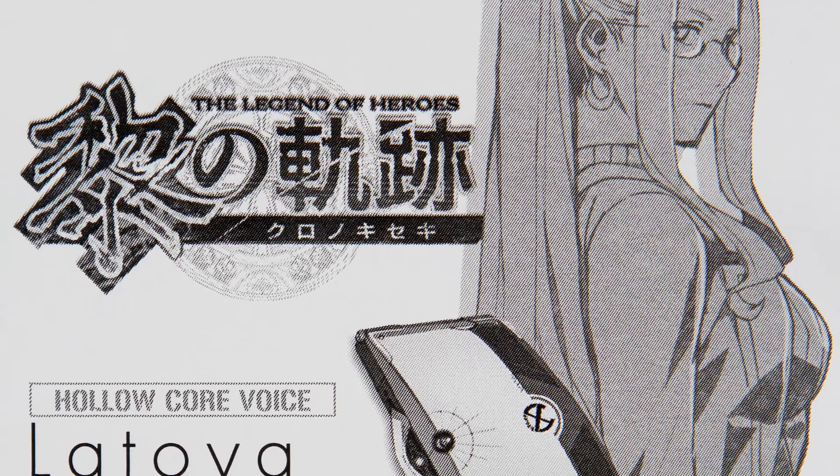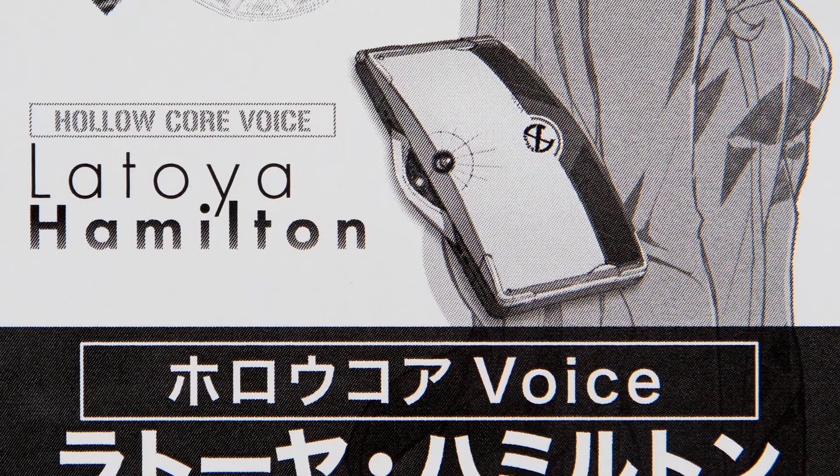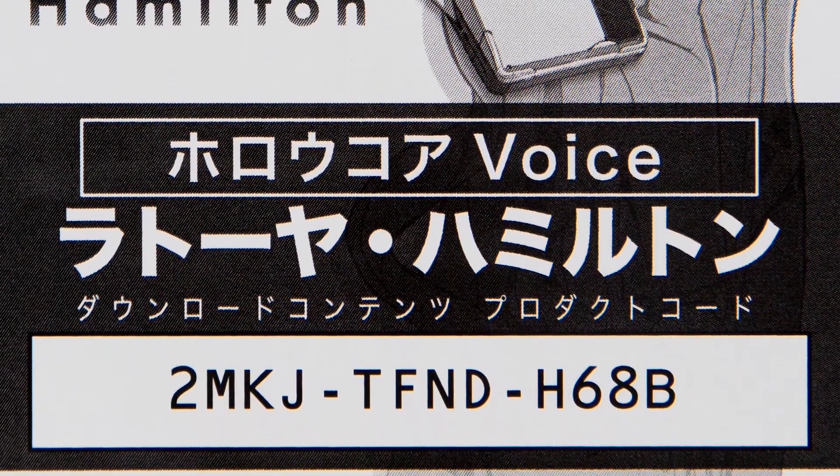This is the DLC code — nothing really much to say. On the front you have what's inside, the DLC code, and on the back how to redeem it.